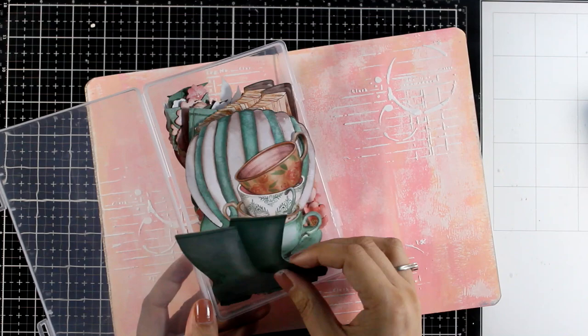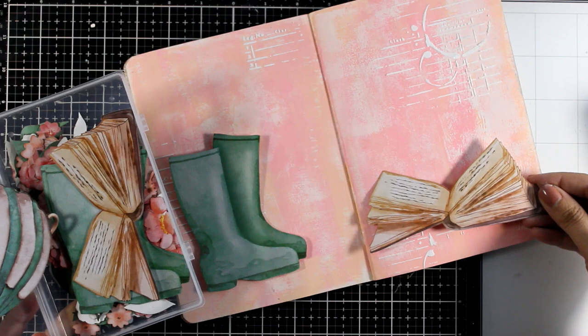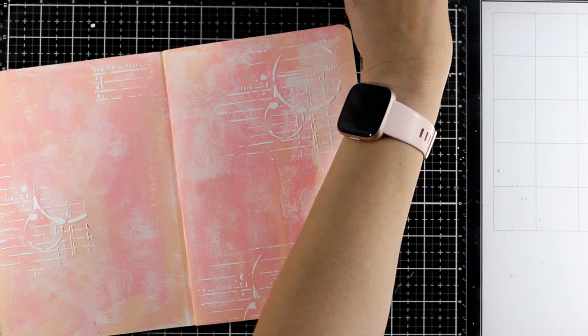Now I'm going to bring in my ephemera and I like to keep them in a little box so I can easily browse through them. I'm going with the boots for today but you can definitely use this background with any of the other focal points — the teacups, the balloon, or even the books. Anything is going to pop on top of this background, and it would make a great background for a romantic look, a shabby chic look, but today I'm going to show you a really fun technique to completely transform it into a vintage-looking project.